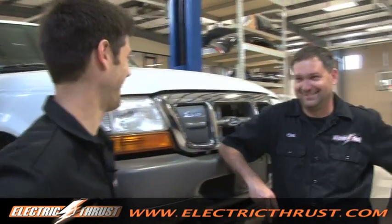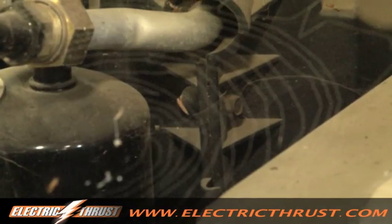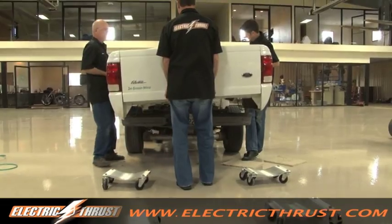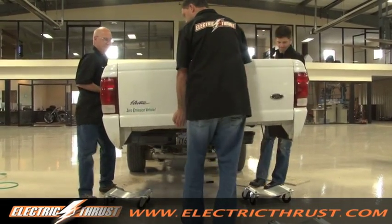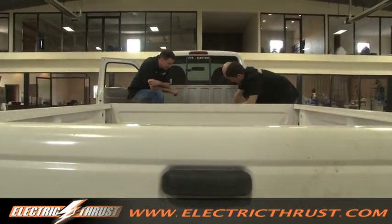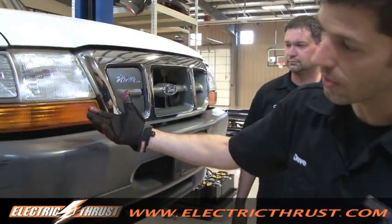This is built on the 4x4 chassis for Ford. They actually used an electric motor between the rear wheels — it's like a transaxle electric drive. There's a controller up front and a battery pack underneath.